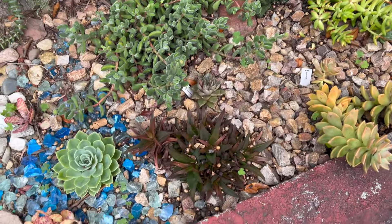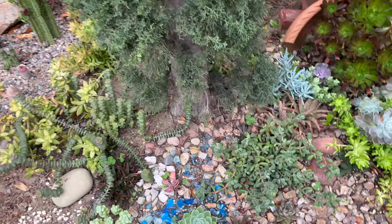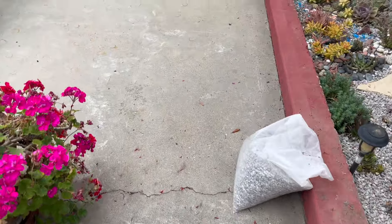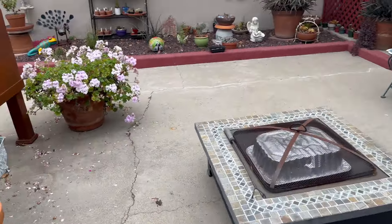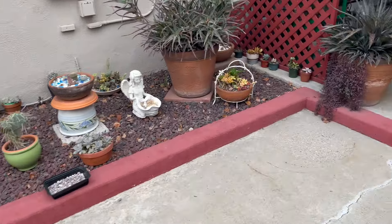I have three clumps here, three clumps over there, a clump here, one other clump down here, and one back there too. So that is what I'm going to be using to fill in the front a little bit, and I will be putting larger plants in over there later.